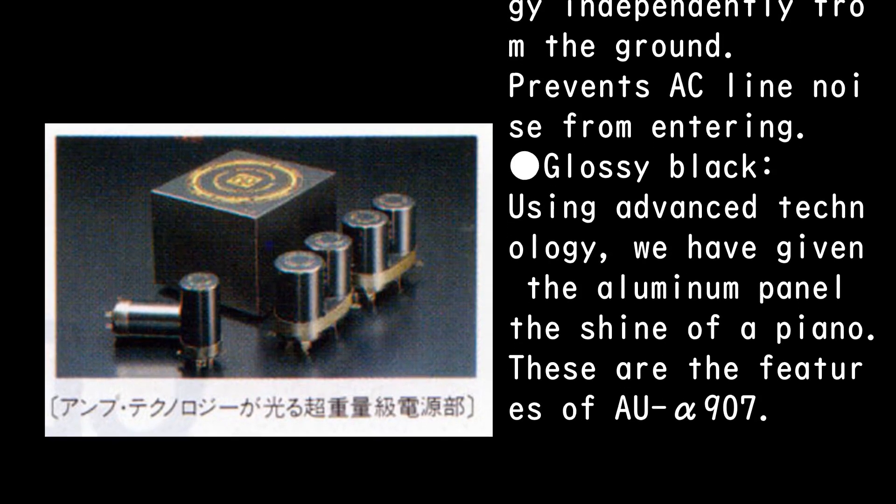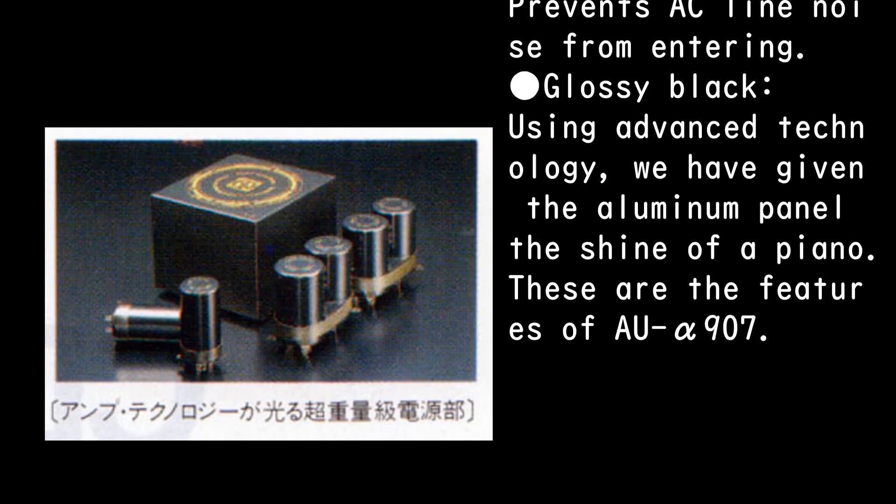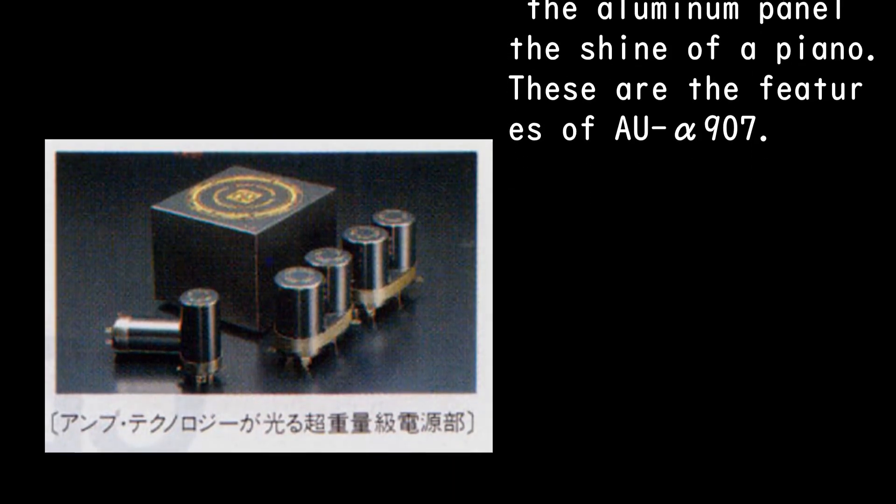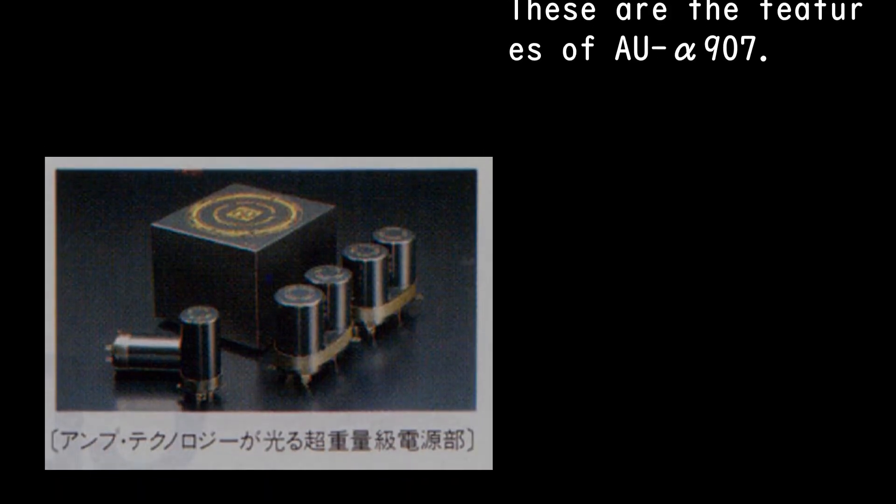Glossy Black finish: using advanced technology, the aluminum panel has been given the shine of a piano. These are the features of the AU Alpha-907.